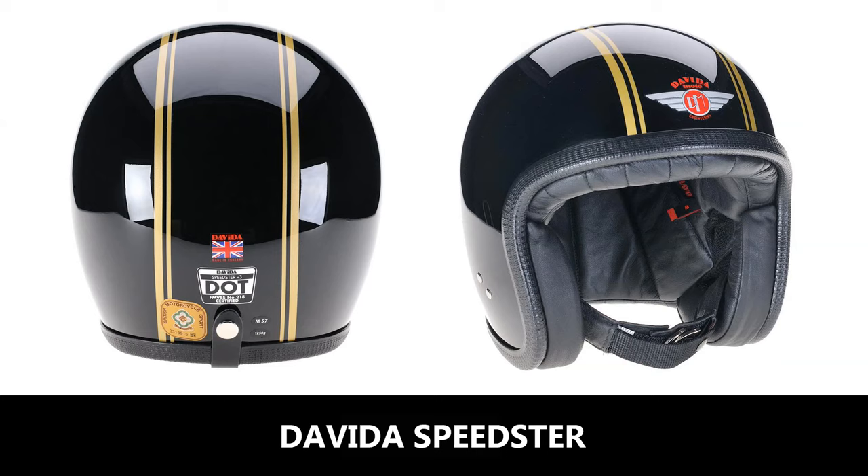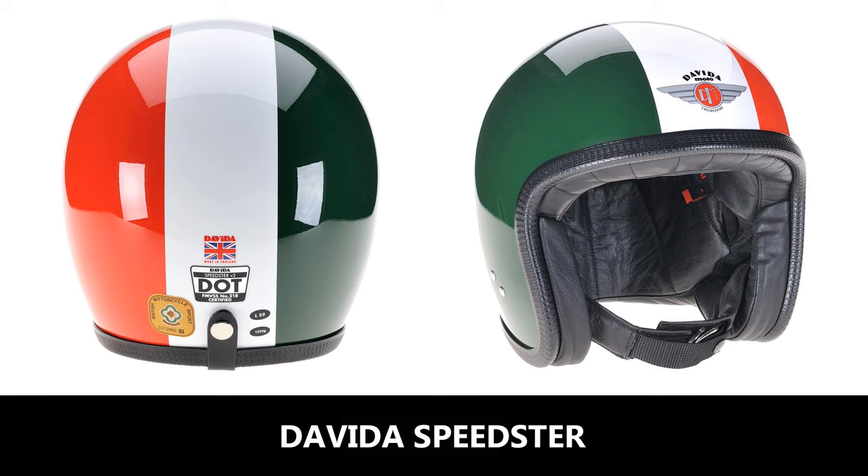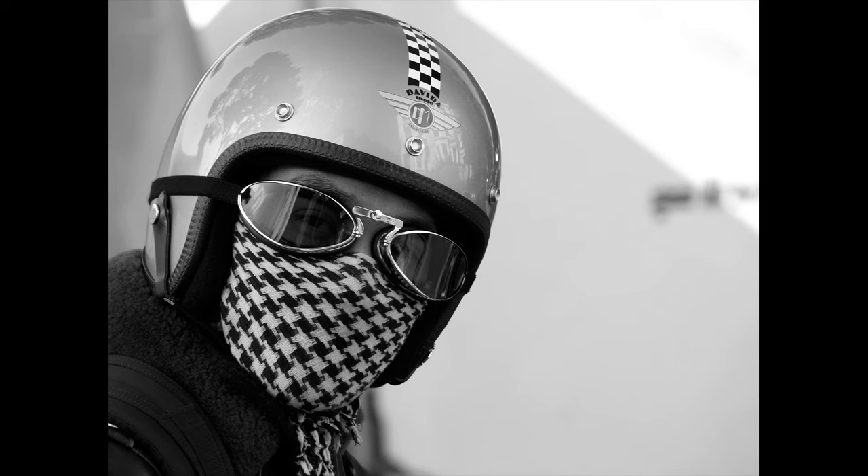Next is the DaVida Speedster. It comes in two shell sizes and is priced from £270. The Speedster is handmade in the UK. It has a low-profile, close-fitting shell, is fully leather-lined which is very nice indeed, has a double-D ring fastener and a goggle retention strap. The DaVida Speedster is a really nice helmet that looks great with classic motorcycle gear.